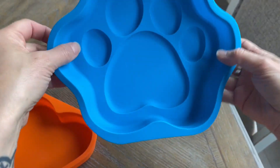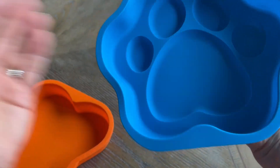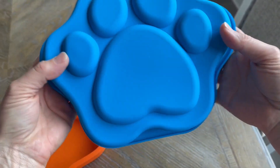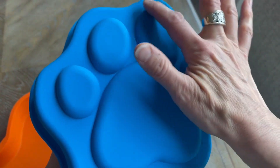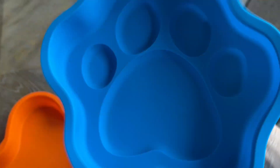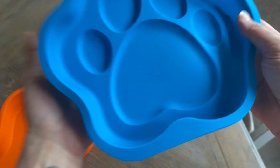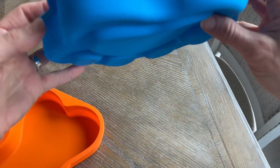The second piece is a paw shape, which I absolutely love. This is fun to make cake for your dog, or even for a child's birthday party or something like that. These are raised, as you can see, so they are going to leave that pattern on the cake itself. Same quality and same thing — you might want something to stabilize it.